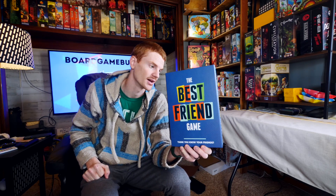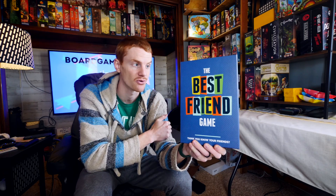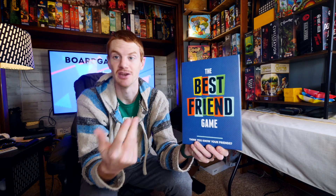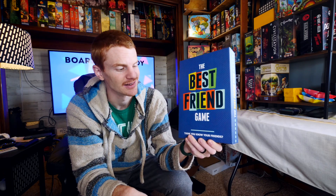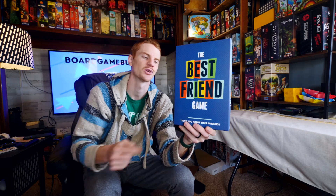There are definitely times where pulling this out is a really fun way to do that kind of thing. Hopefully that gives you a nice taste of the Best Friend Game — great for families, great for friends, and even for meeting new people and getting to know them. Thanks!